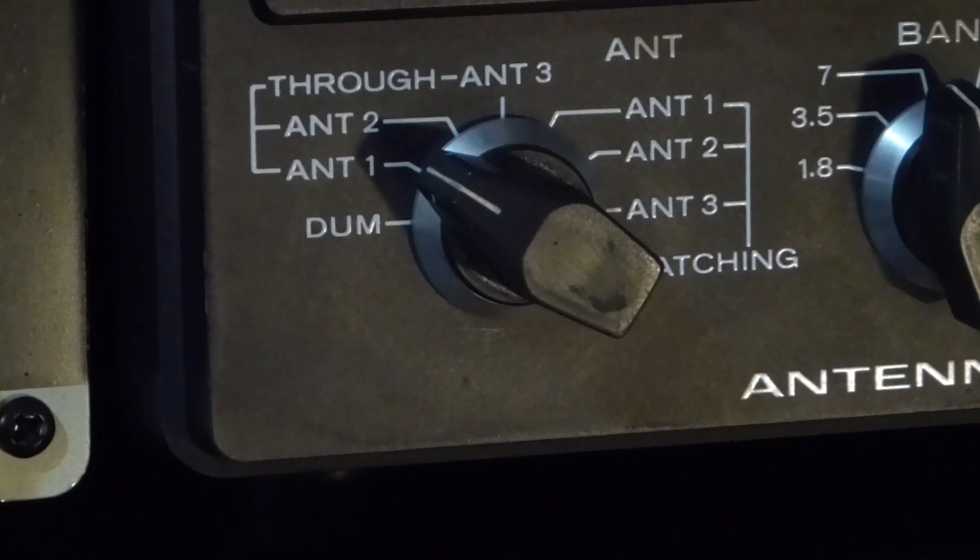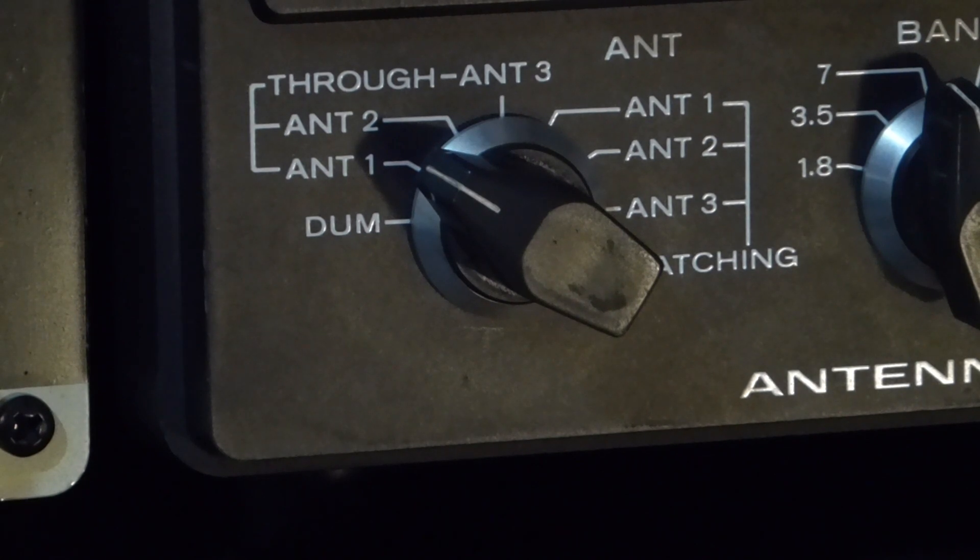It's convenient to use an external antenna switch that has a spare position for a dummy load. This will keep the dummy load in line for those occasions when you want to perform tests.